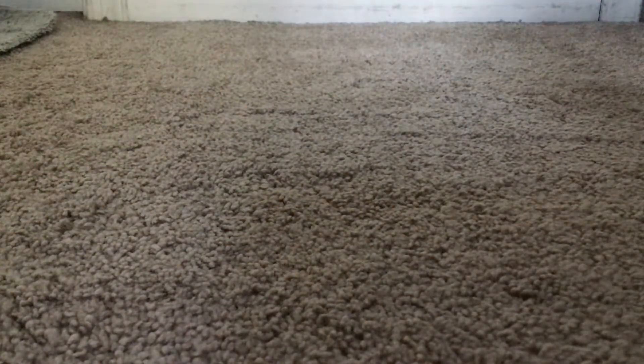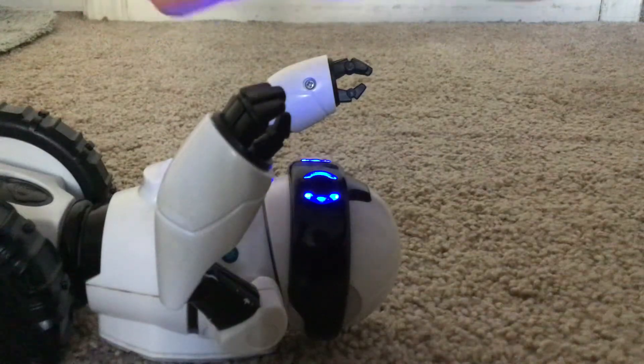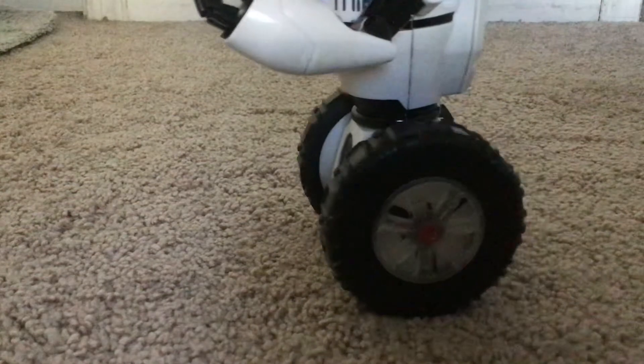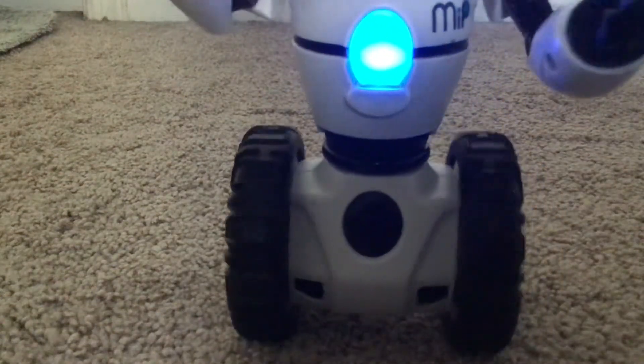Now, left and right — turning left and right. So to turn left and right, you have to put your hand over him and move your hand to this side or that side. Or the other side — wee, wee, wee, wee, wee. Or the other side — wee, wee.